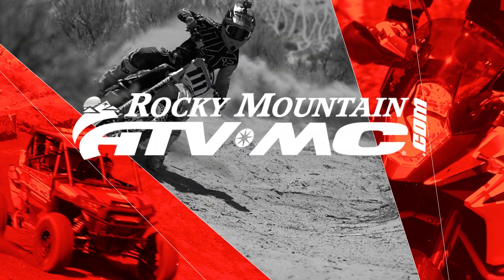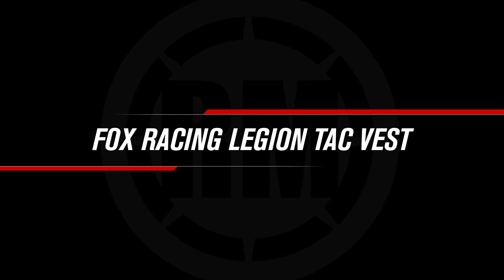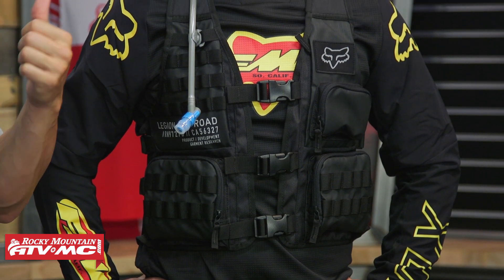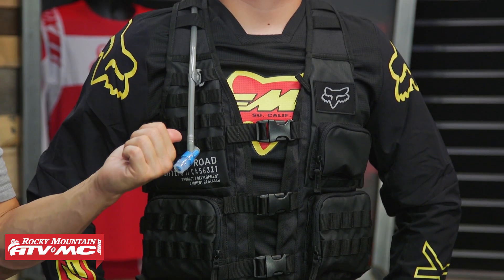If you're in the market for a riding vest, the Legion TAC vest from Fox could be just what you're looking for. I am Chase and today we're giving you a closer look at the new Legion TAC vest from Fox Racing. If you're in the market for one of these, I think Fox did a good job with this.